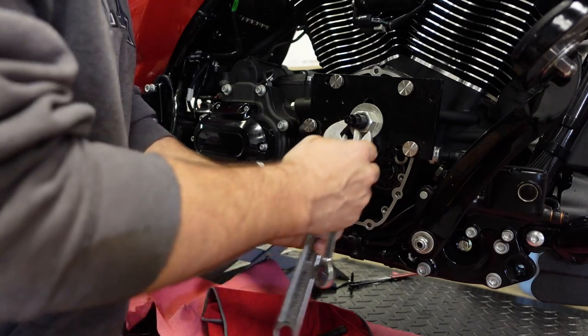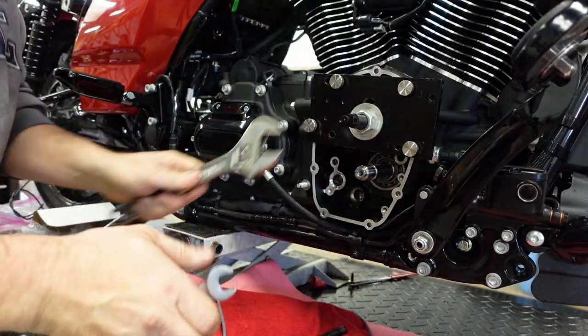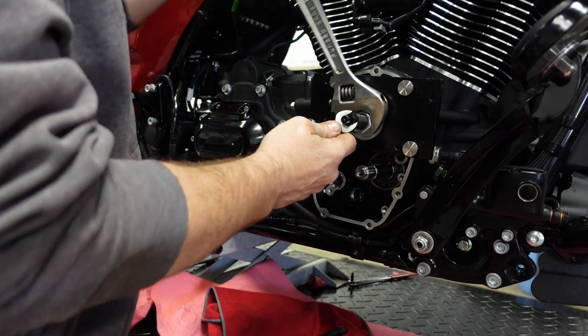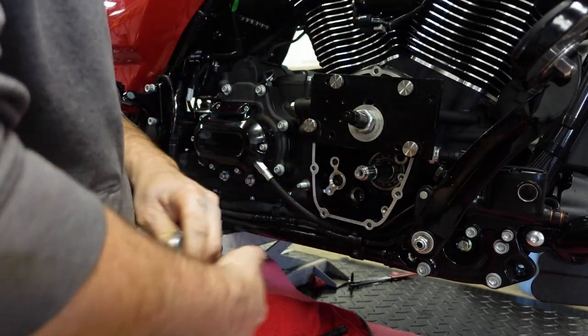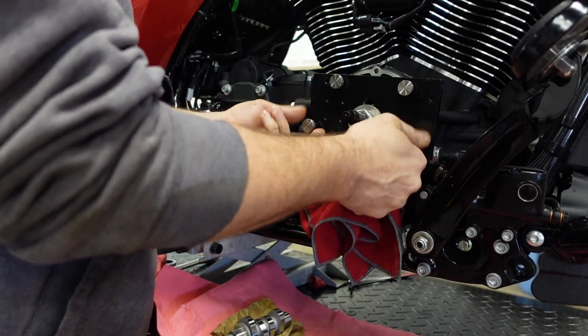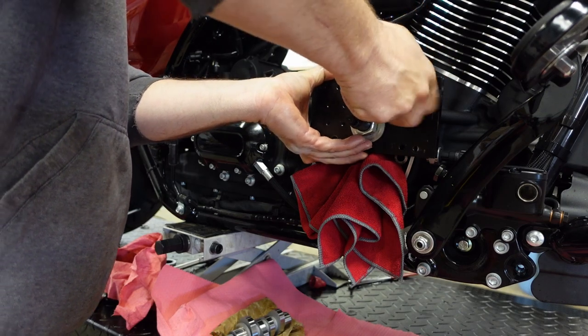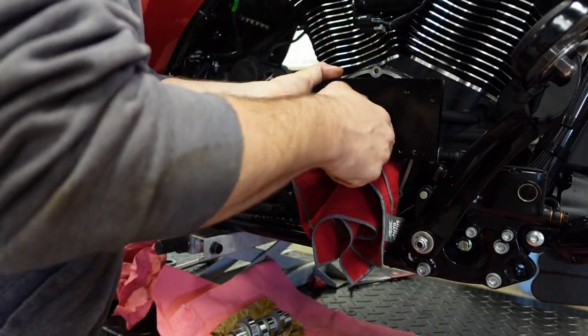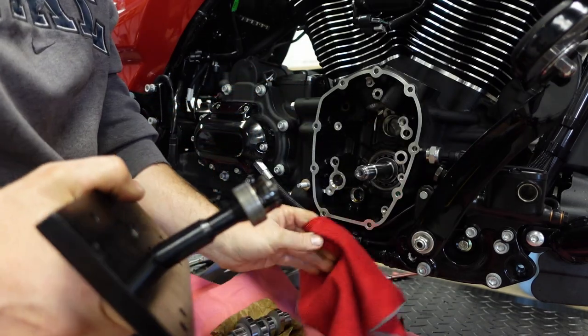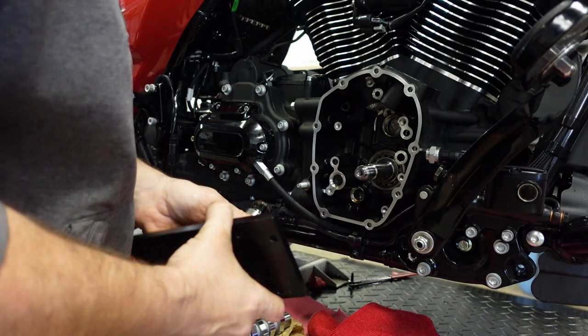This is crucial. Once the bearing is free, the tool will relax. I'm going to stick a microfiber rag on the pinion to protect it from this big heavy tool — in case I drop it, I don't want to hit that pinion shaft. And that's the old bearing out.